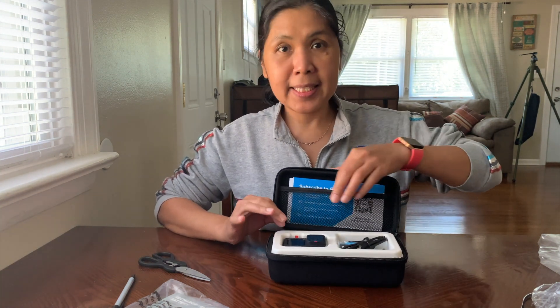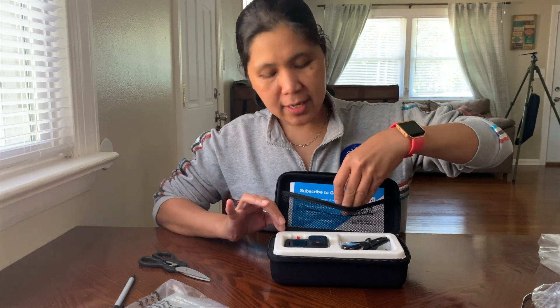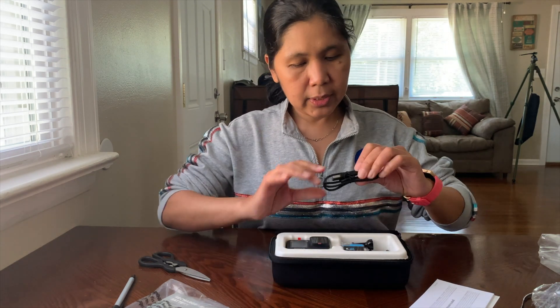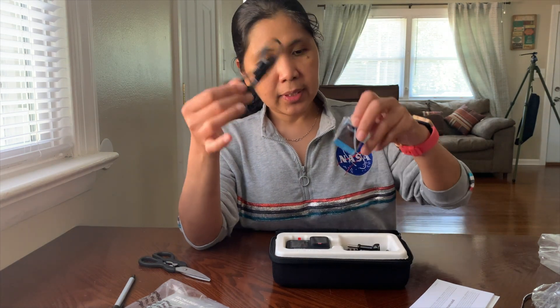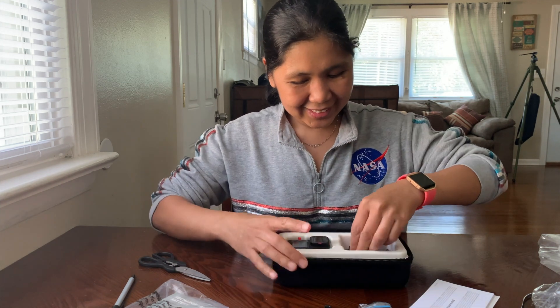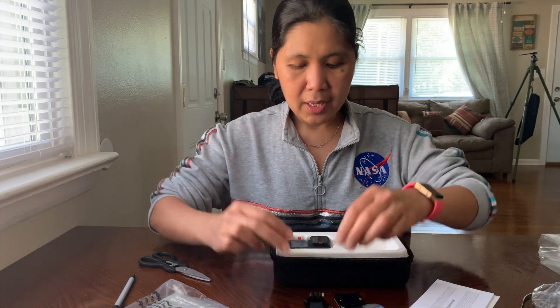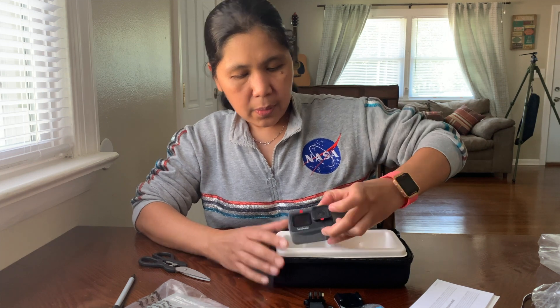This case has a mesh, which is good to store your SD cards. Inside we also have the manuals, a USB charging cable, the battery, some screws, and mounts. And now, this is the GoPro Hero 9 camera itself.